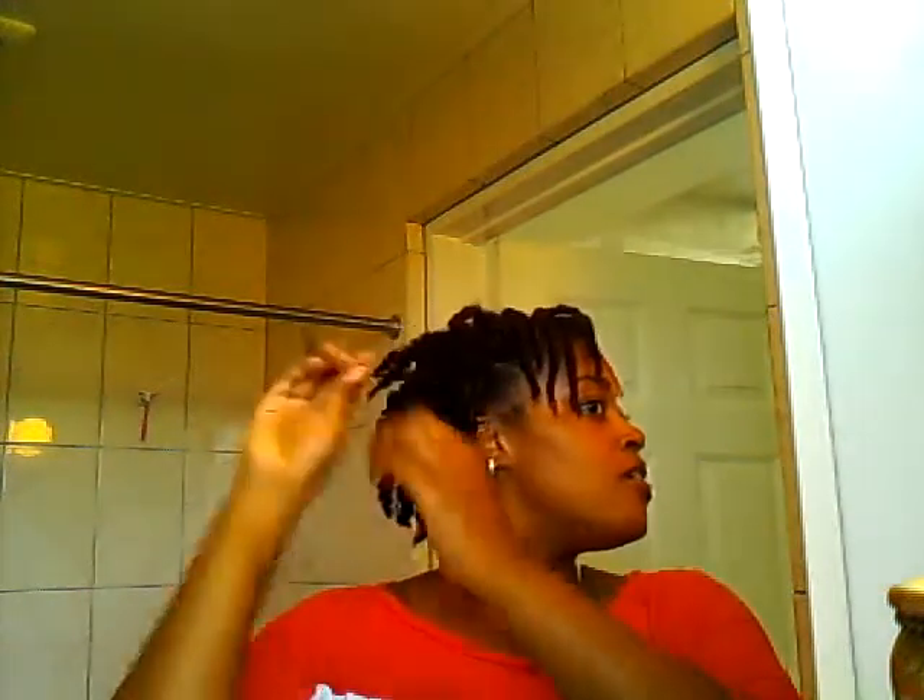Usually on my twist-outs I was always using gel because I really wanted hold, but I found that it was drying the heck out of my hair. So my hair just did not like it and I stopped doing that.